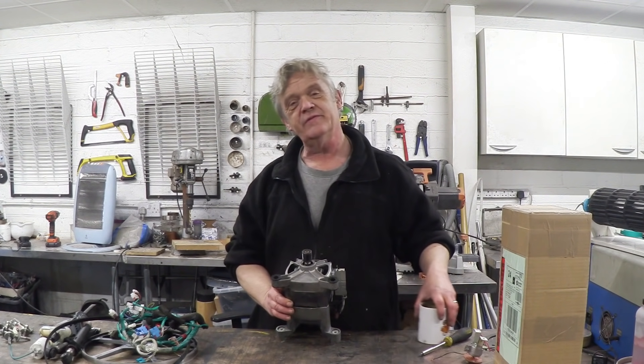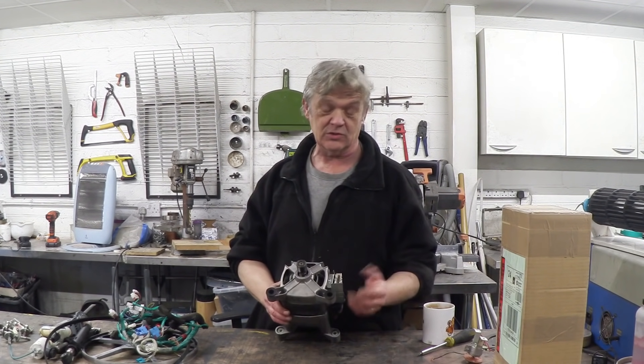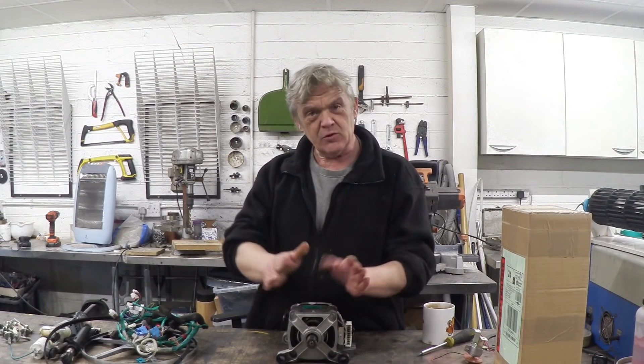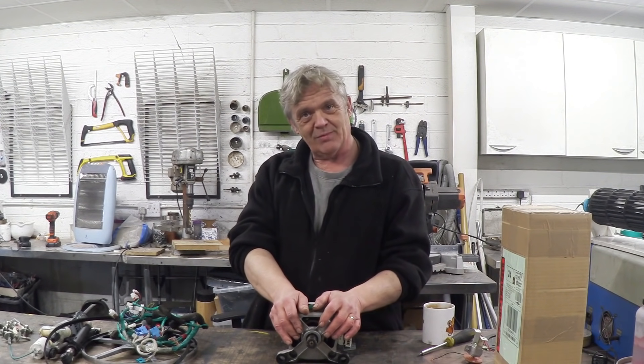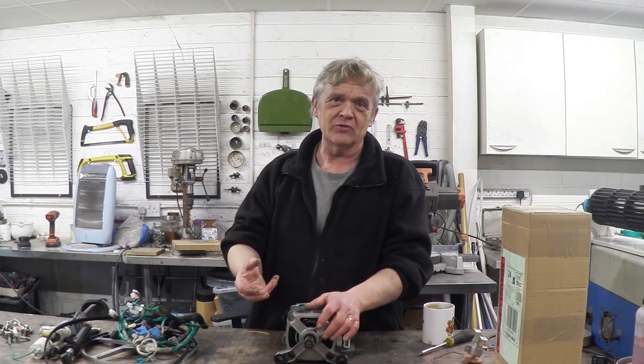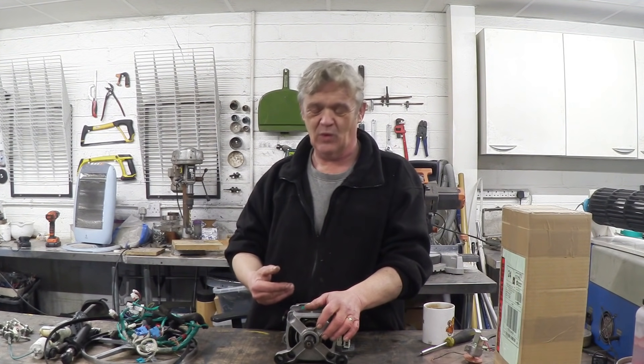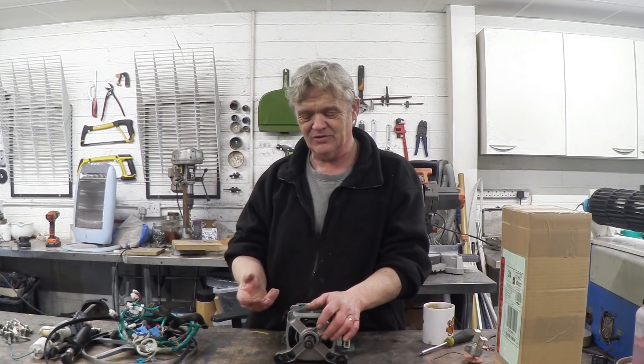But what is a universal motor? A universal motor is a motor that will work on AC or DC, it doesn't really matter. If you try to reuse a washing machine motor by plugging it into AC, what will happen is it'll begin to turn and then if you don't put it under load it will get faster and faster and faster.